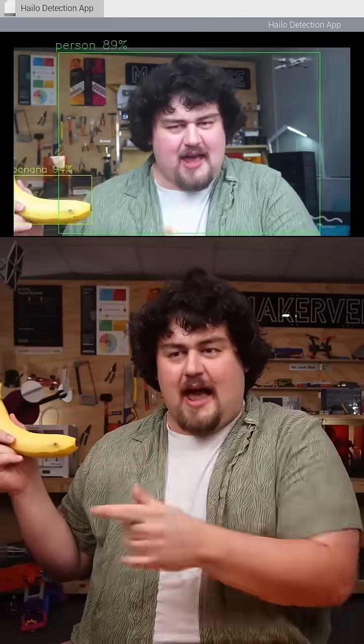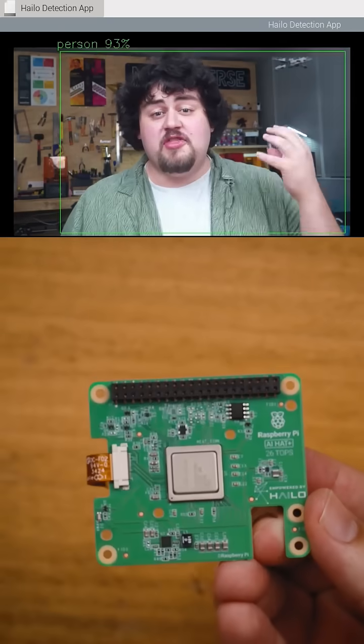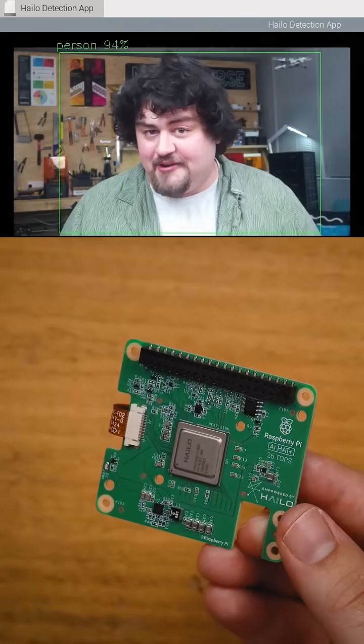I am a person, that is a banana, and this is a Raspberry Pi running object detection with the AI hat — one of the coolest things that you can slap on it.